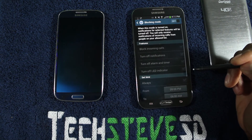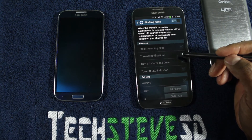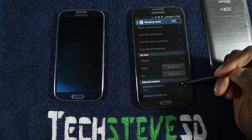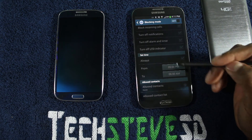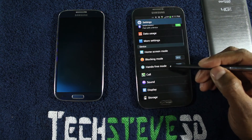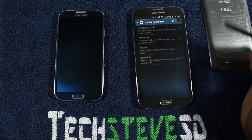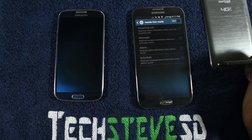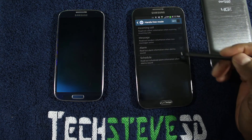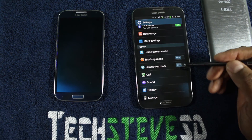Blocking mode allows you to block different things like incoming calls and notifications, and you can set up a schedule. So for example, if you go to bed at a certain time and you don't want anything happening, you can go in there and control that. And then you have hands-free mode — whenever you're driving, turn it on and the phone will read out messages, alarms, schedules, and things like that as they occur, basically allowing the device to talk to you by itself.